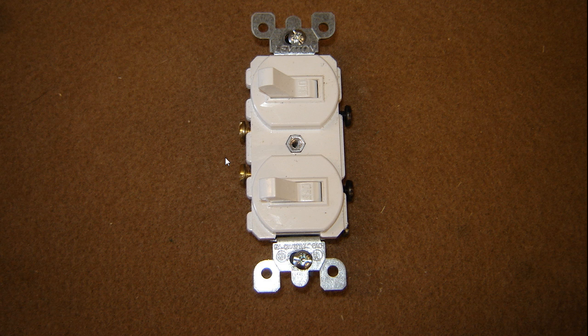SparkySparkyYouOnline.com. I want to show you a stack switch I was reading online today that somebody was wondering how those worked. What you have here is a 15 amp 120/277 volt AC stack switch, and this will fit in a regular single gang outlet box. So if you've got an existing light in your bathroom and you wanted to add an exhaust fan or a shower light without having to change out the box and make it a two gang, you can do this with a stack switch.